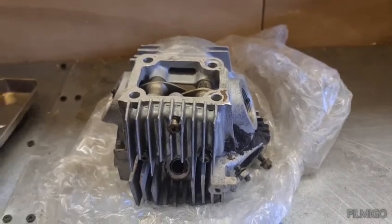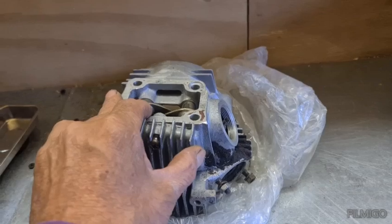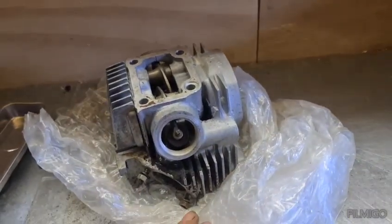Hi guys and welcome to part 3 on the ST-90. Better start thinking about getting this engine together.